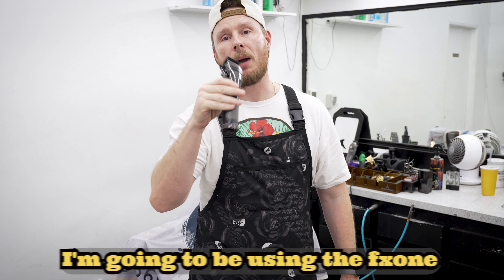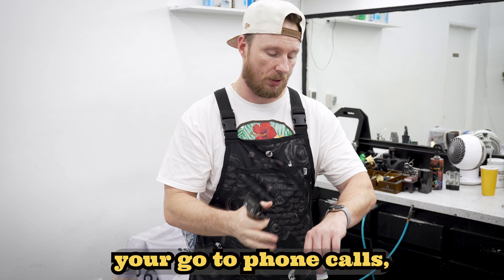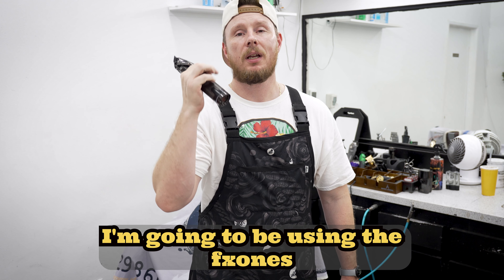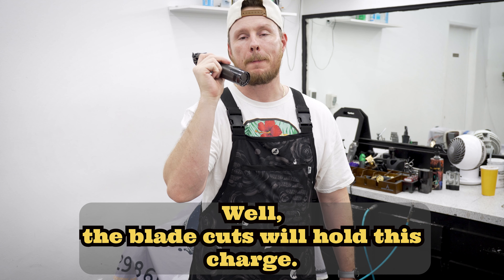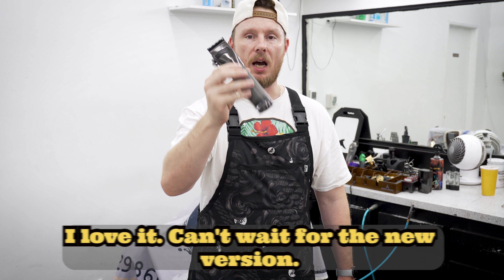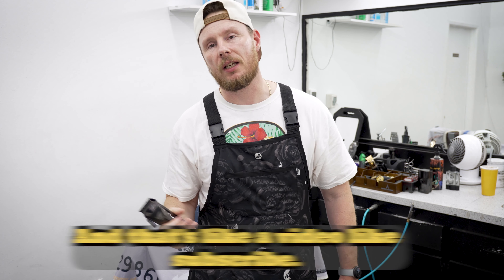This is my go-to now — I'm going to be using the FX1s going forward. But this was my go-to, and it worked well. The blade cuts well, holds its charge good. No problems with this — I love it. Can't wait for the new version. And that's just it in a nutshell.